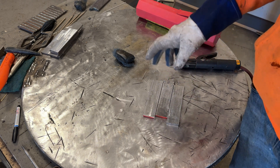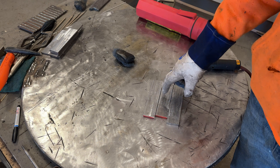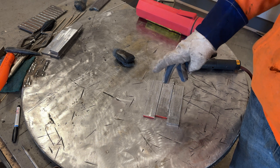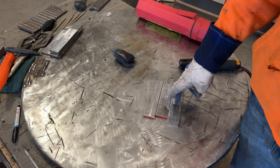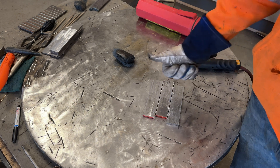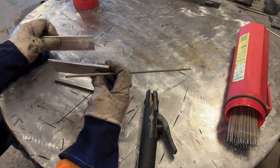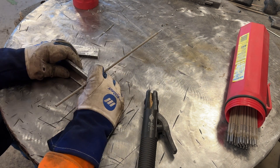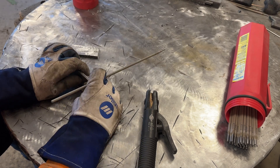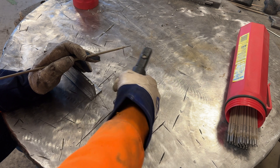So we're gonna do a four rod test — 6013 eighth inch rods — and we're gonna do two fillet welds on DCEN and two on DCEP. I've got quarter inch thick steel that's what we're gonna be working with, and I got my 6013 rod since most rods do not run DCEN polarity.